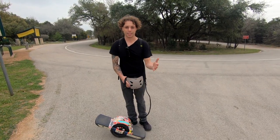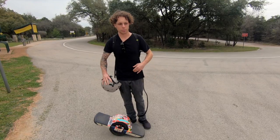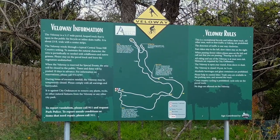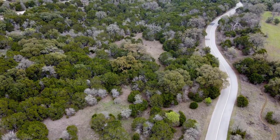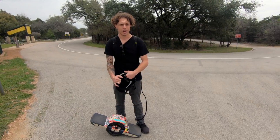Alright, today we're finally doing a range test. I've got the battery and the battery inside the board all at a hundred percent, which is what you need to do with the voltages to make sure everything works okay. We're at the Veloway here in Austin, Texas — it's a really cool three-mile loop, so it'll let me stay on the same path the whole time and figure out how much range I can actually get out of this thing with the modifications we made.